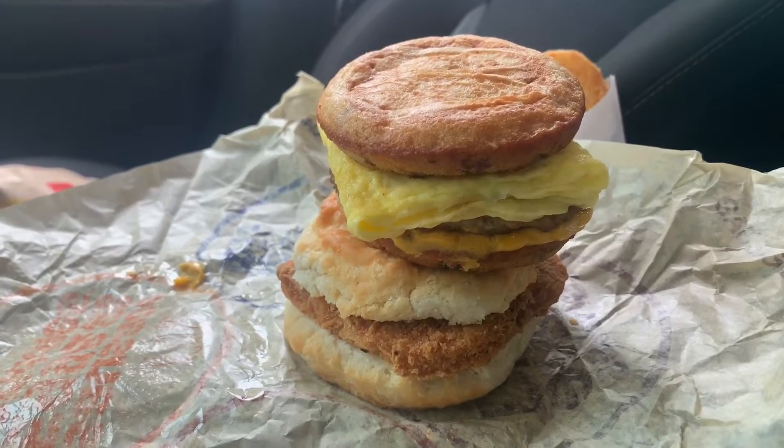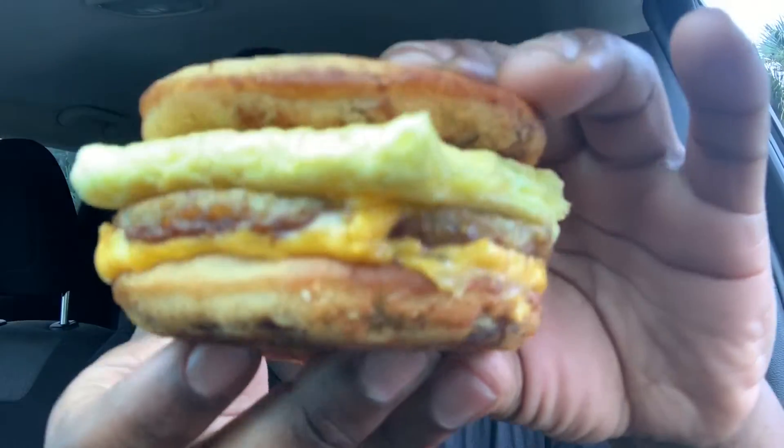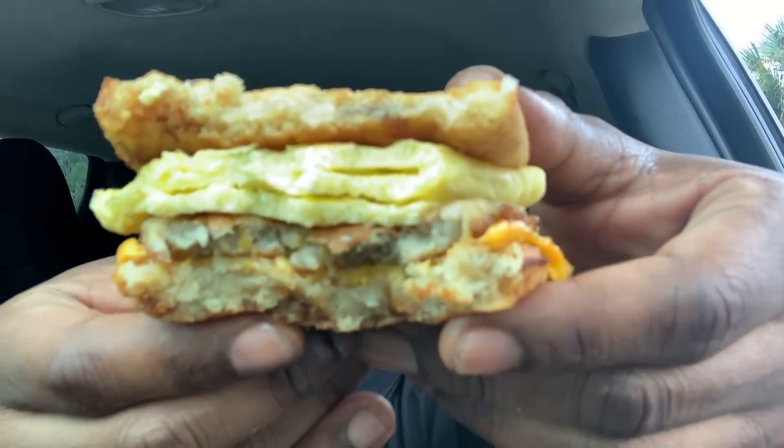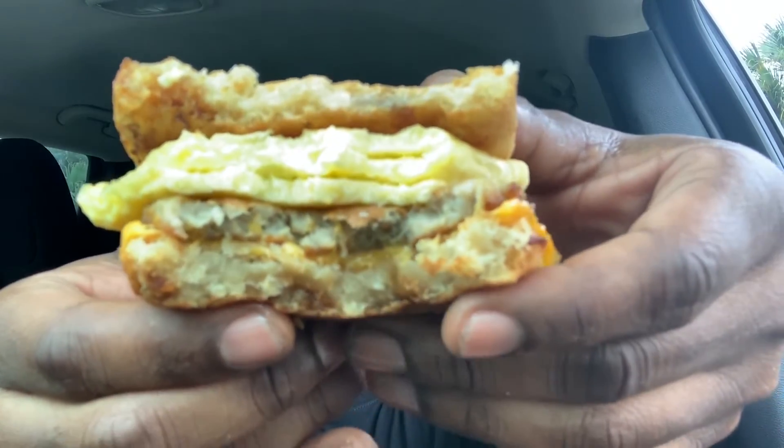All right, ready to eat, let's get to it. Got my sausage egg and cheese McGriddle here, let me show y'all a close-up of that — it looks really really good. First bite. Okay, I can definitely taste the syrup on this. I can actually taste the egg, the sausage, and the cheese on the bottom. Oh yeah, that's really putting this on point. That is delicious, super super delicious.